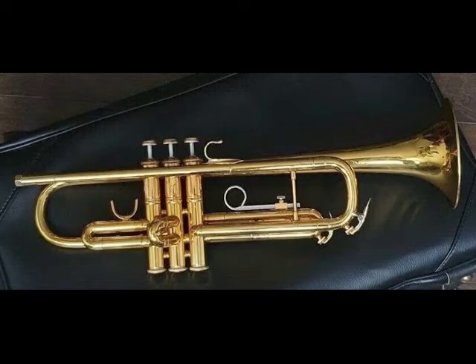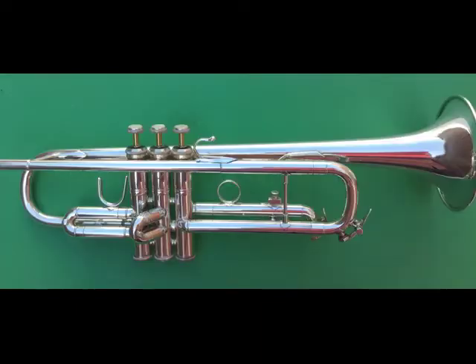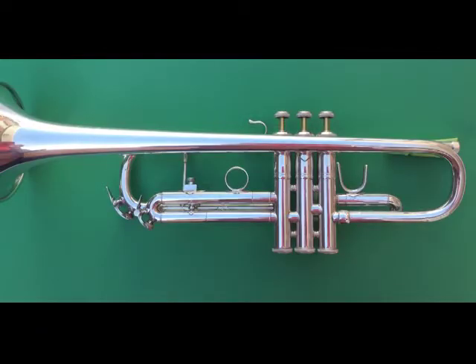Here's a Mercedes from the early 1980s. You can see this smaller first slide saddle, presumably for smaller student hands, and an adjustable third slide ring. Mine is an Elkhart Mercedes from the early 70s, and these parts have been substituted for a Strad-style first saddle and a fixed third slide ring.